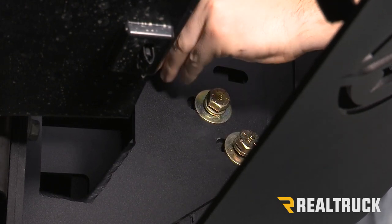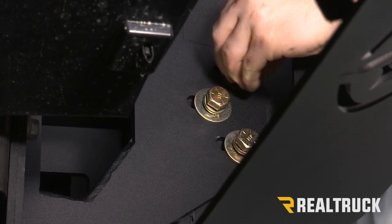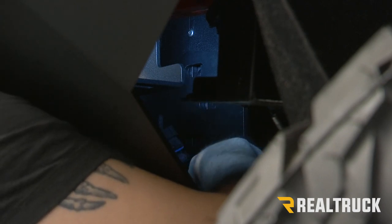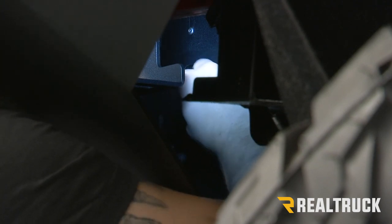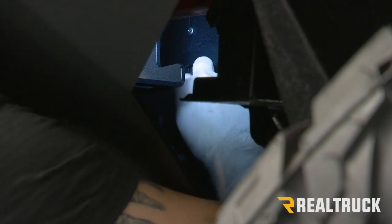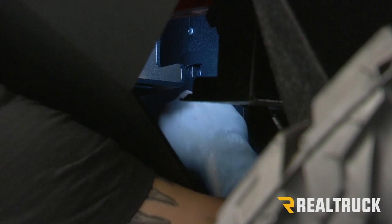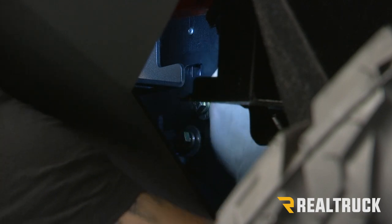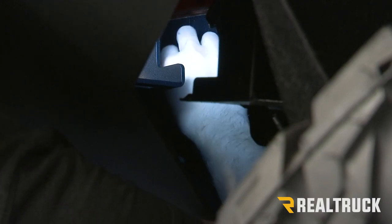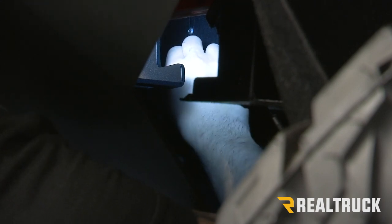We're just going to leave those hand tight for right now. Once we get all of our bolts in, we'll make our adjustments on our bumper and then we can do our final tightening. Once you get everything lined up, you should be able to just thread those in like you did on the other side. Once you get all those hand-started, you're going to go ahead and repeat that on the opposite bracket.